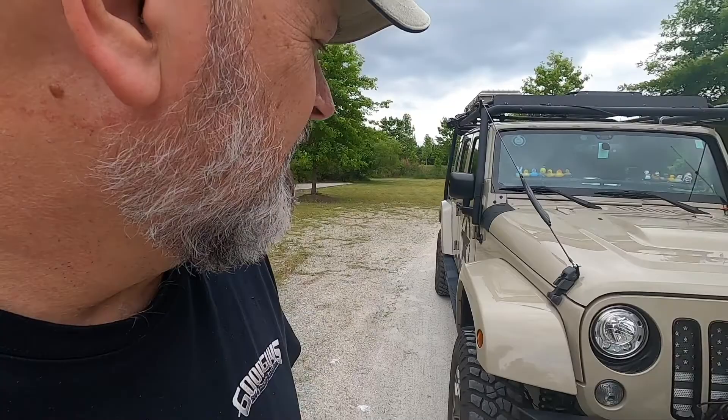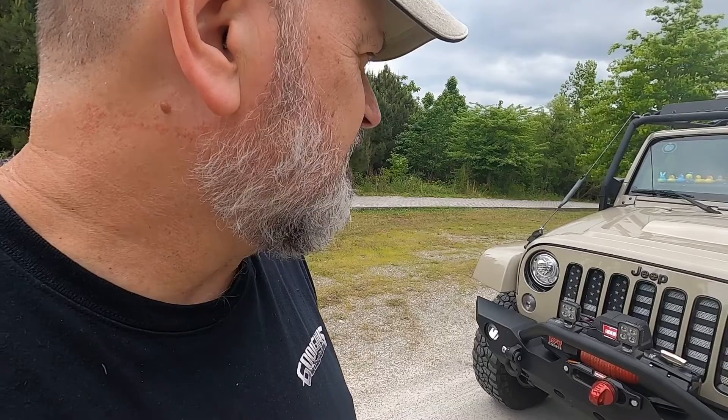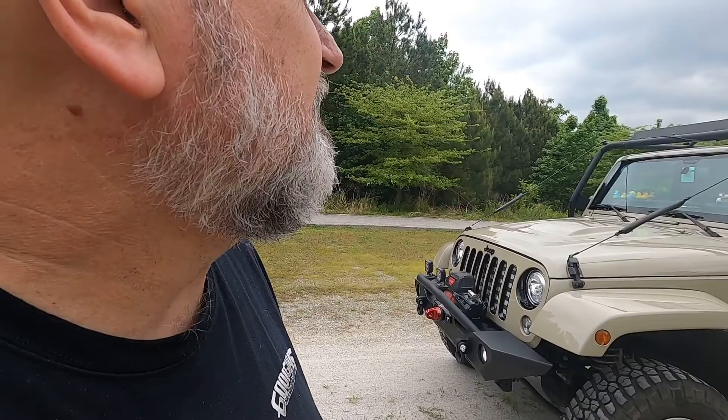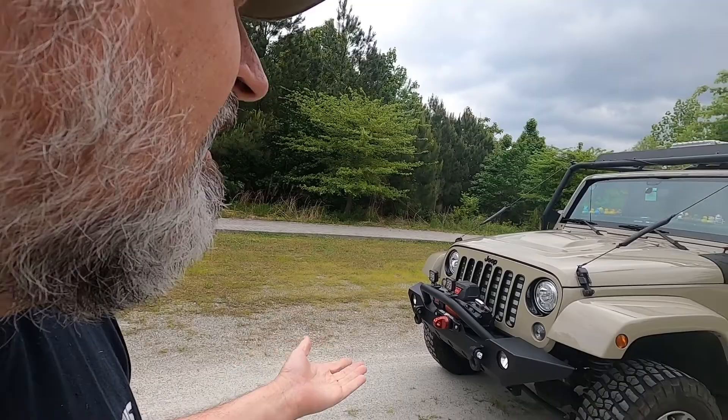That's pretty much the only difference between the Sahara and the Altitude that I can think of offhand. When I got it used, it had an American flag grill cover, which was kind of cool. Everything else I put on it — with the exception that it did come with LED headlights and LED fog lights. Other than that, everything else you see on here I pretty much did.